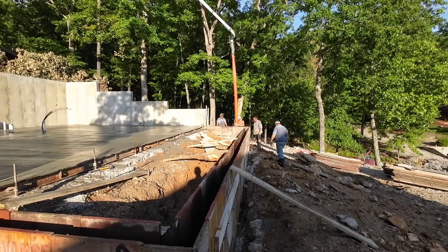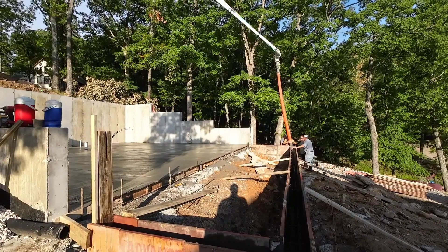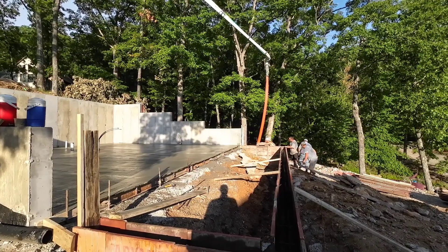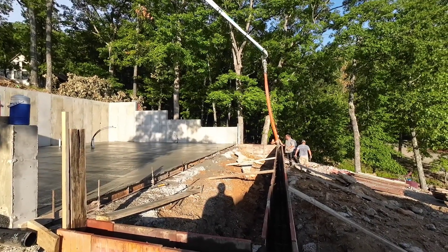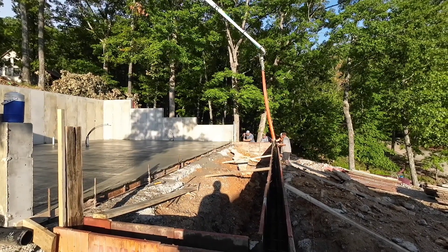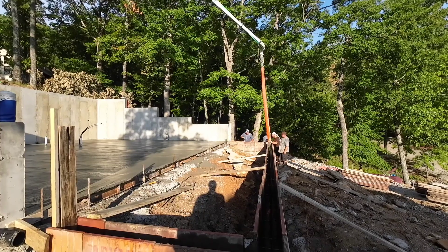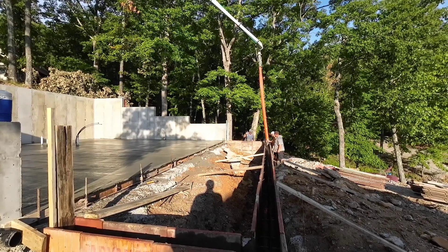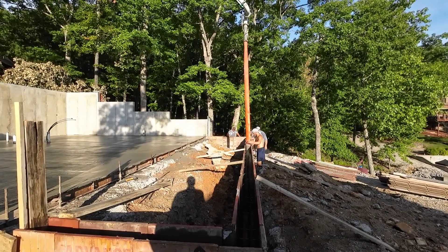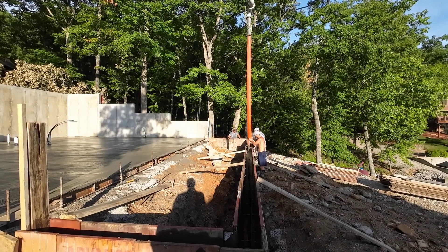So we had to switch from floor mix to wall. I pumped a little bit out up on the hill and now we are going to fill this up. It doesn't pump bad for an 18-year-old truck.